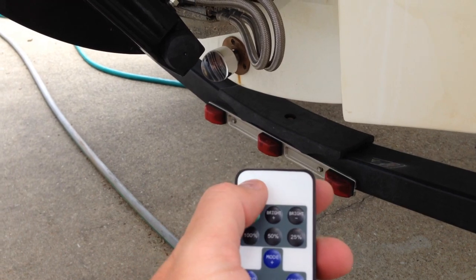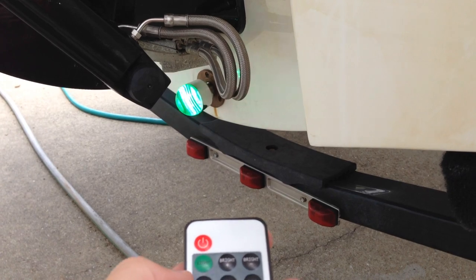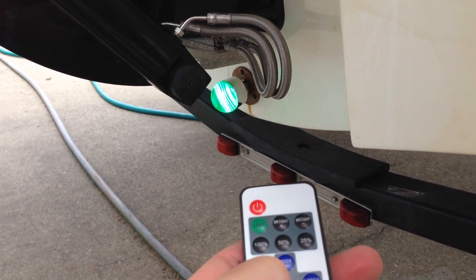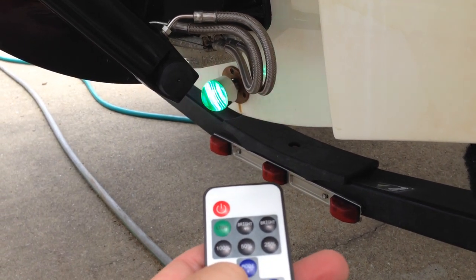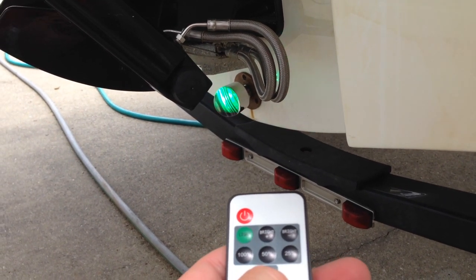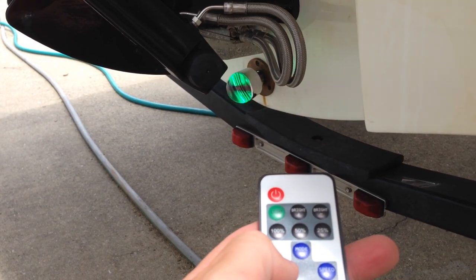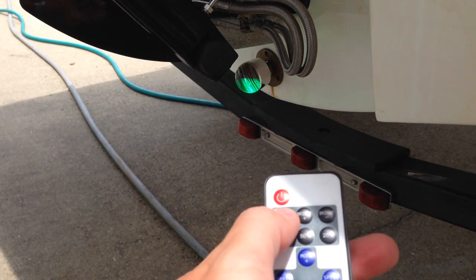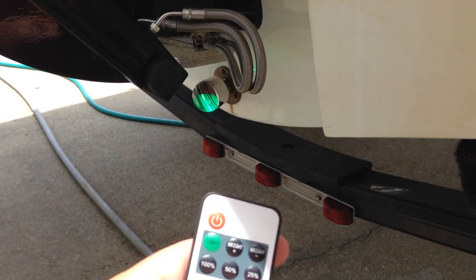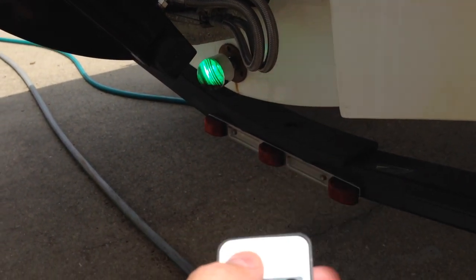I'm going to push power and it's going to come on — you can see the liquid lights on right now. I can do various modes: I can do this mode into flash, change modes again for a different rate of flash, and I can even change the speed of the flash by pushing speed up or down — make it really fast or really slow. Then I can just go back to regular light by pushing 'light.' It looks like it's flickering, but that's just the effect the camera has in this lighting — it's actually a steady light.